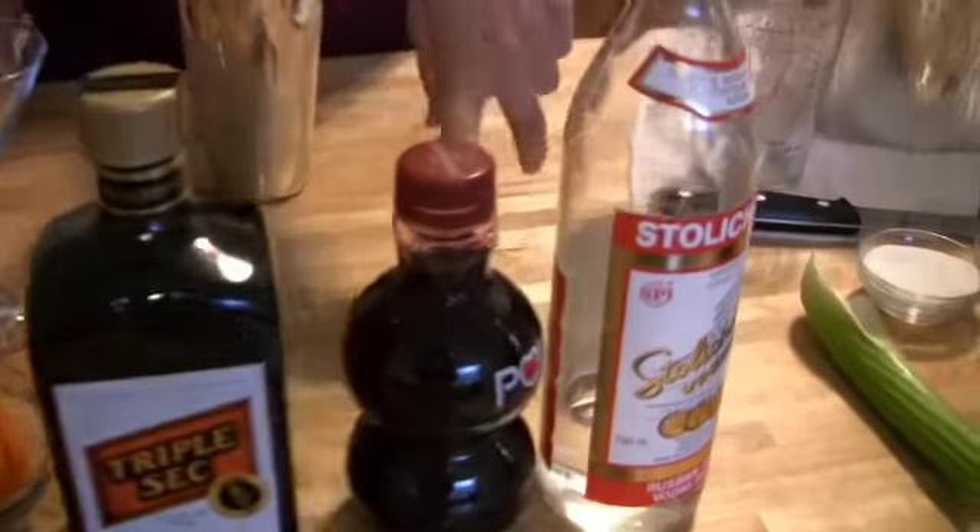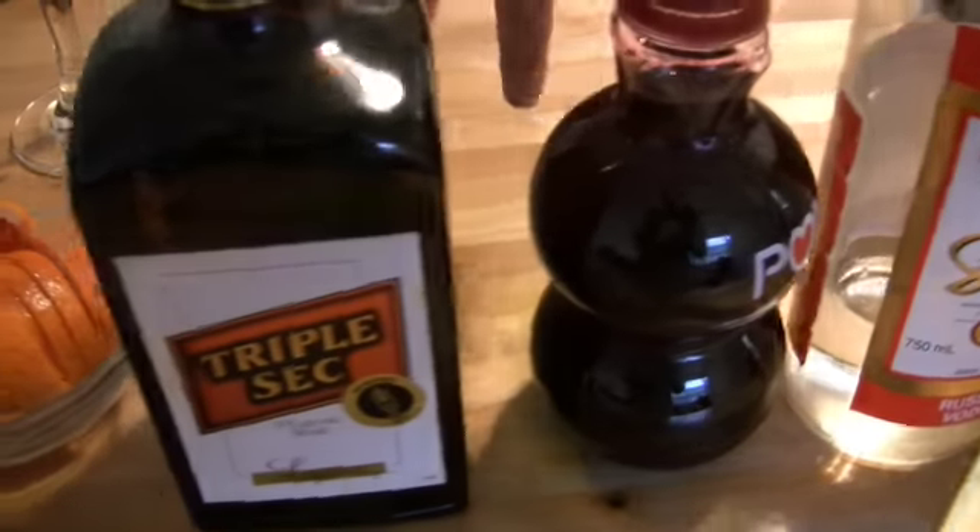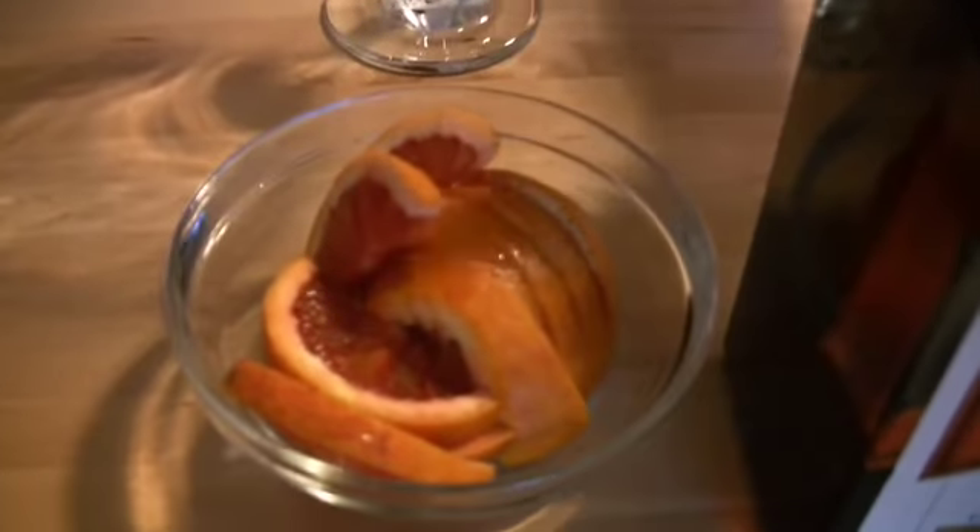So now we're going to make a pomegranate martini. What you'll need for this is some vodka, pomegranate juice, and triple sec. But I like to add a little extra — a little squeeze of blood orange or regular orange. It gives it just that little extra sweet kick if you'd like it.